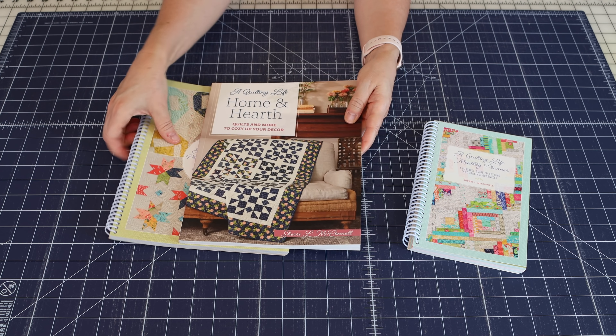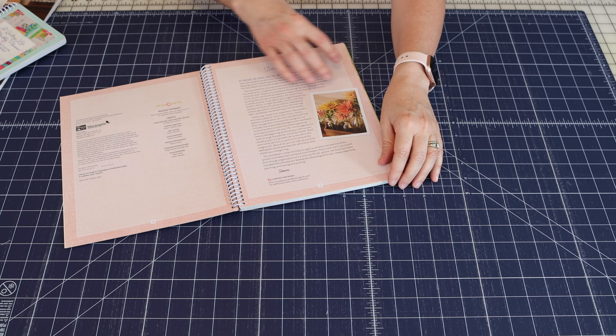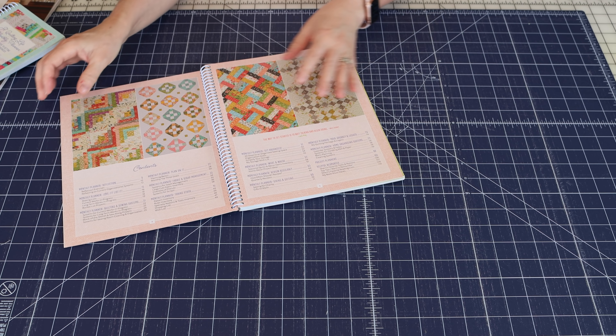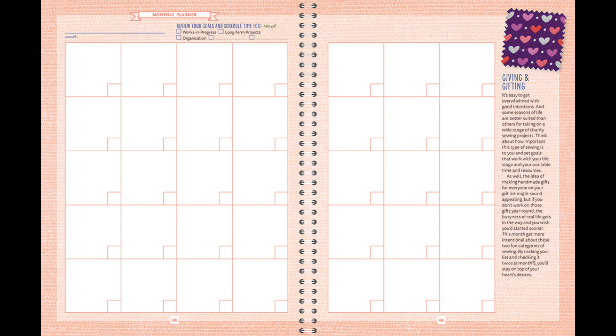Now we're going to go into the table of contents, and for the pages I'm talking about today we have pictures from the publisher to put up on the screen. You'll notice the table of contents takes up two different pages. There are 12 sections that each start with the words 'monthly planner,' and each section has a different theme. As you get into the planner, the first page in each section is always going to be the monthly planner page.